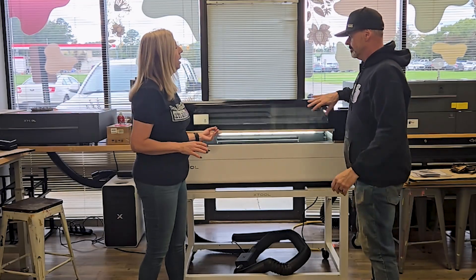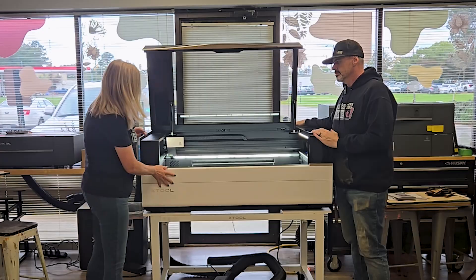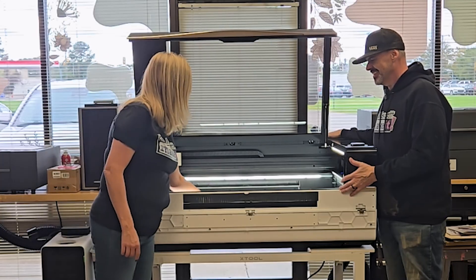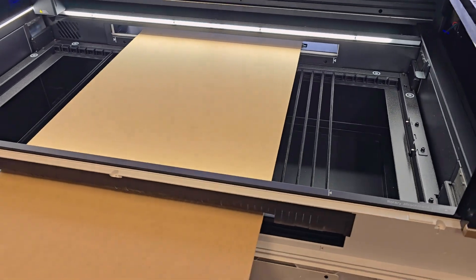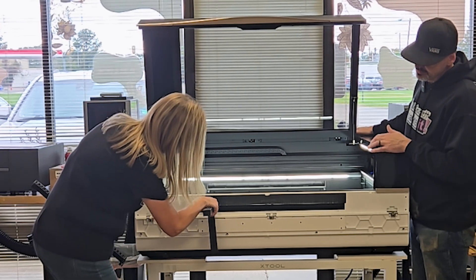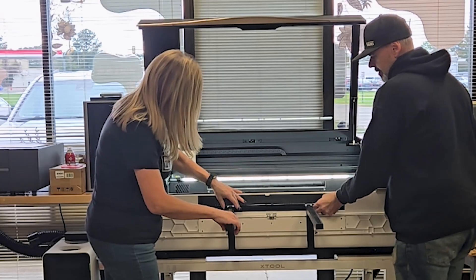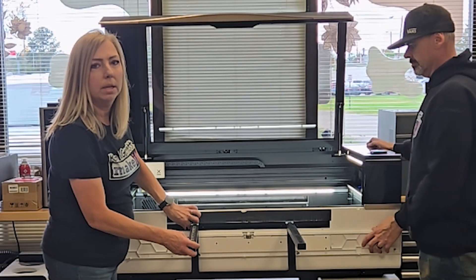I wanted to quickly demo how easy it is to use the pass-through system with this machine. There's one unit you install in the back — it's already installed and it stays there; you won't have to install it again. You open up the front door, and once you open it up, X-Tool Studio knows you're using the pass-through system. There's a set of rails that, when the bed auto-raises, grips the material a little going through. The pass-through system in the back will clamp it as you begin your cuts and auto-pass-through. You install these little rails, slide them in, slide them down, and twist down the little knobs to keep them in place.